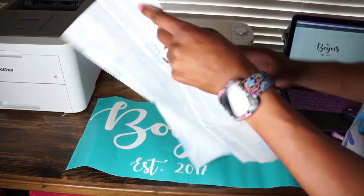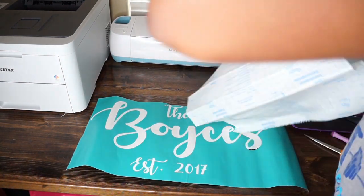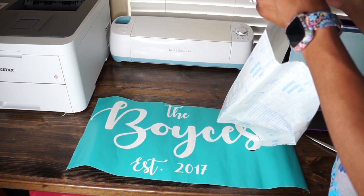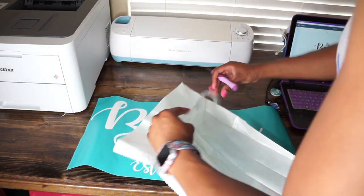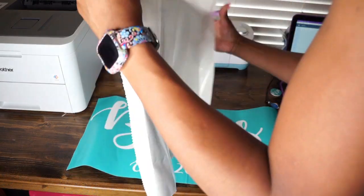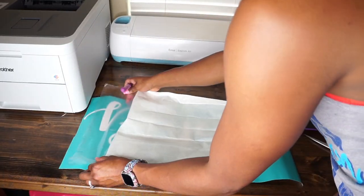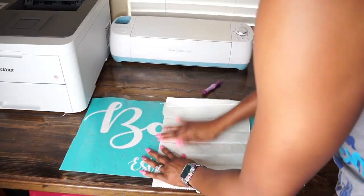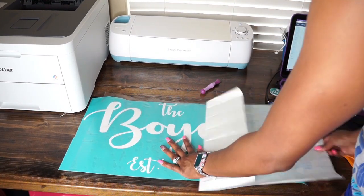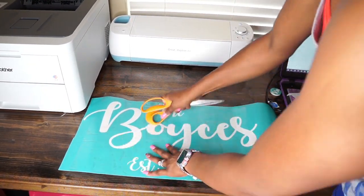Once my design is all weeded out, I'm going to use contact paper to lay on top of my design. I like to peel a little bit of the contact paper off first, place it on, press it down, and then pull the paper out from underneath the contact paper to make it a little bit easier so everything doesn't get stuck everywhere. I'm going to use my scraper tool to press everything down tightly, and then I'm going to peel my design up.